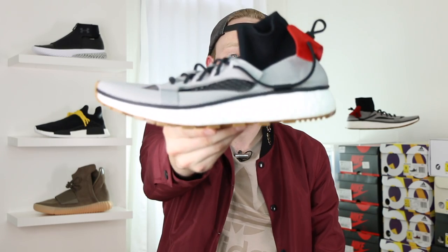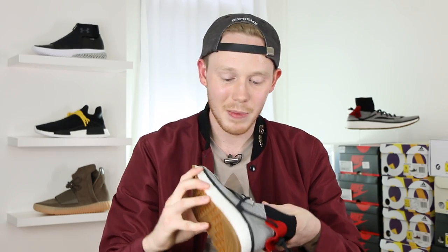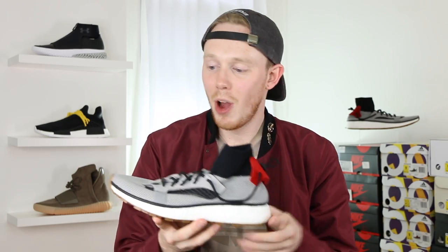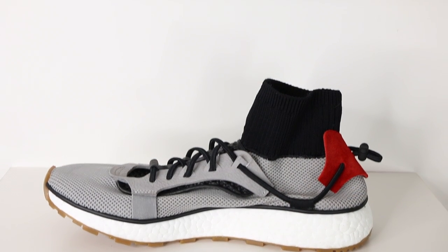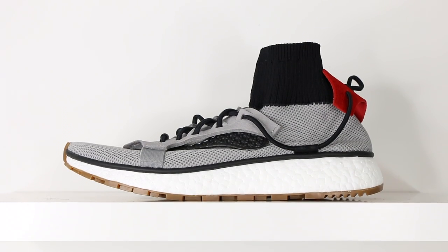Getting into the main event: the Adidas Alexander Wang Runs. These look super flat when they're not on feet — I'm not a fan of how they look when they're not stuffed or have a foot in them. The Alexander Wang Run is sort of a new silhouette for Adidas. It's not an Ultra Boost, it's not really an NMD — they've only ever really used this silhouette for the previous Alexander Wang collaborations. All I've got to say is that it's different.